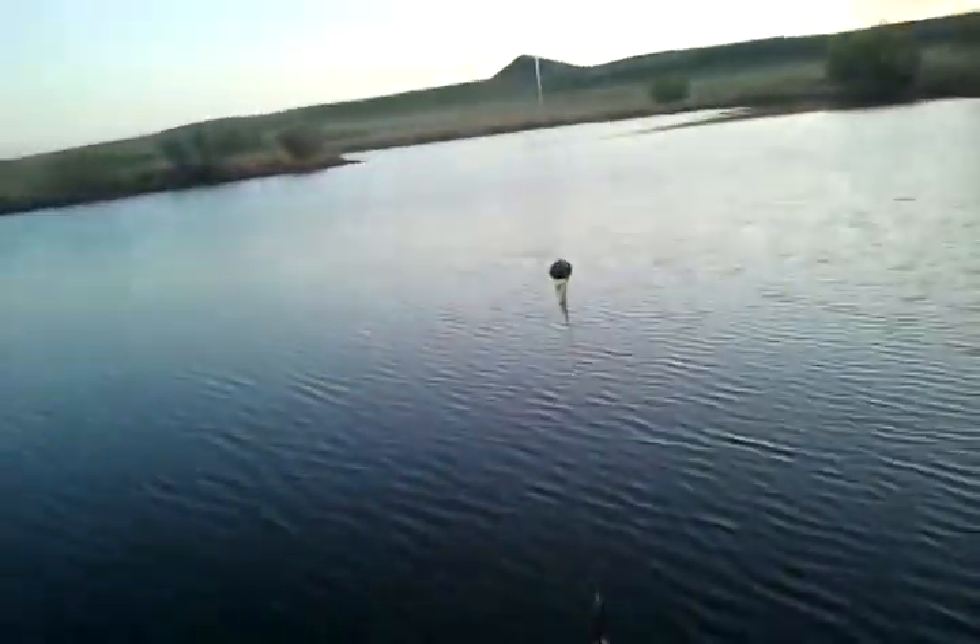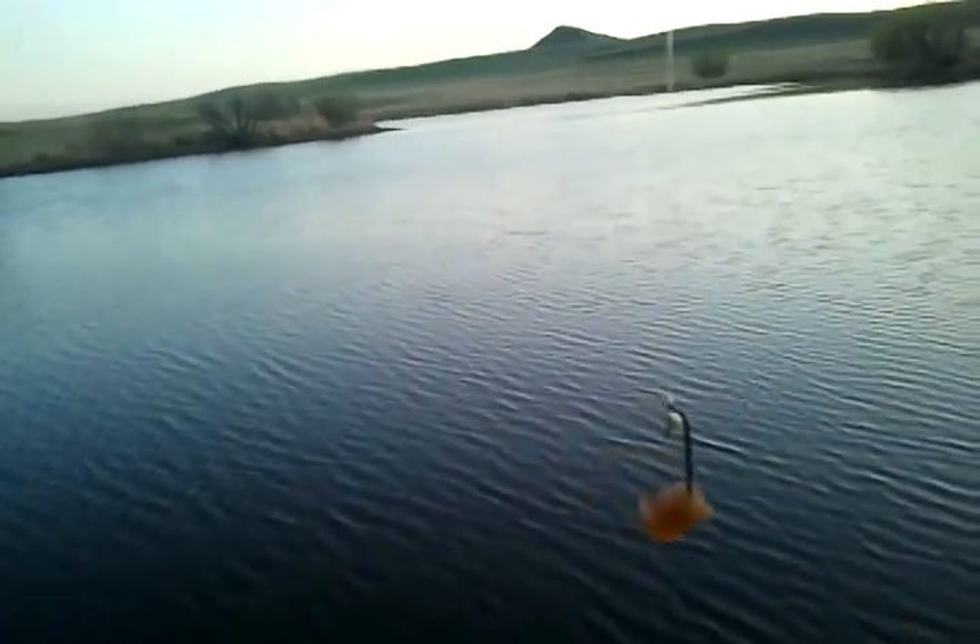This is how you catch a little pumpkin seed hand fish. It's quite difficult. Take a split shot, a little hook and a little piece of worm. Then you just take it and you just kind of toss it about three feet from shore. Right there.